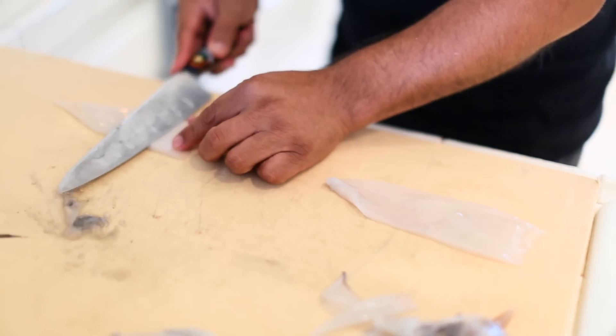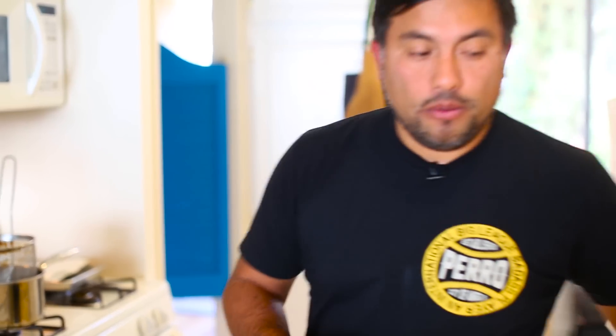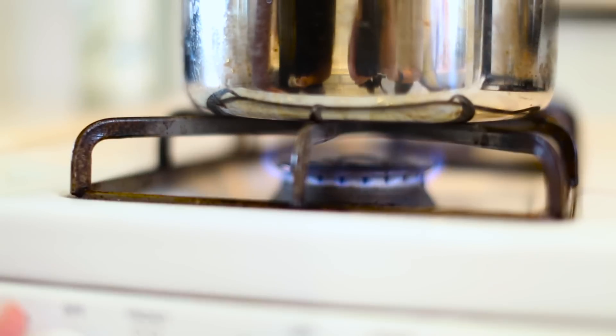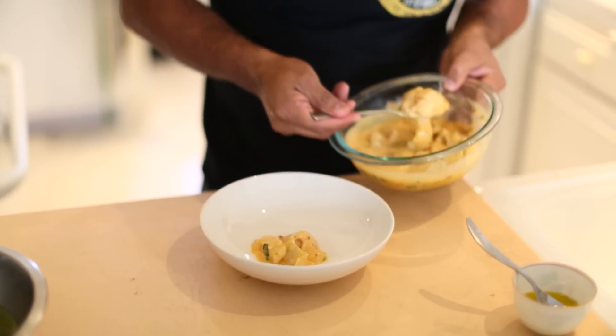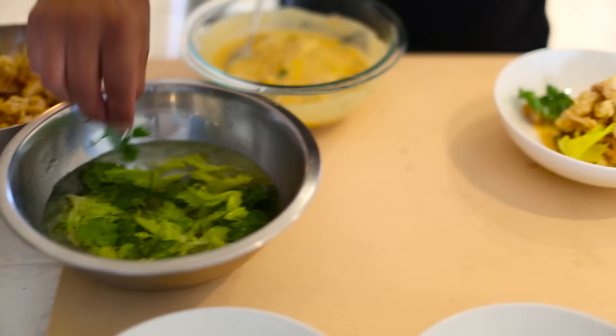I'm gonna do the fried calamari. I'm gonna mix the milk and the egg. I have my flour — just all-purpose flour. I put a little pepper and salt. Now we're gonna go and fry the calamari. My oil should be at 350 degrees. You need to cook with passion. When you do something with love, when you put everything in there, it will show on the food.